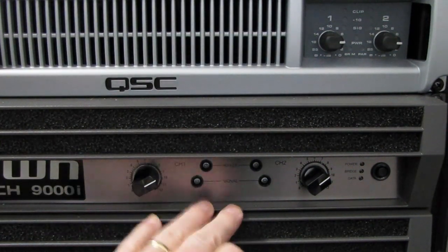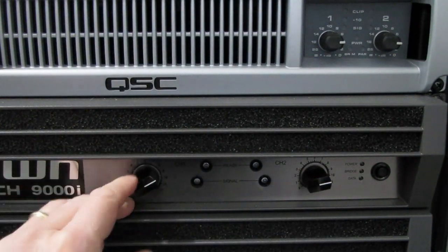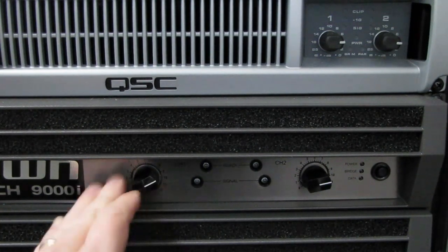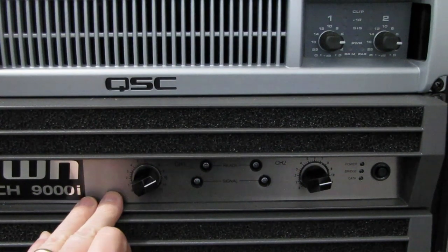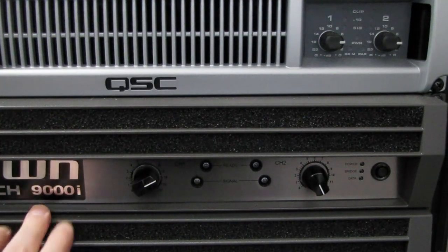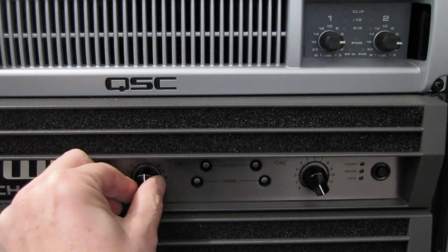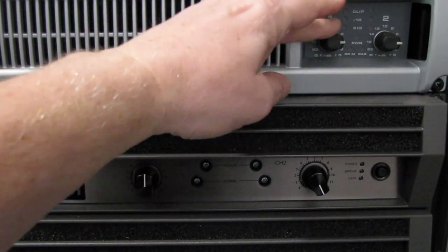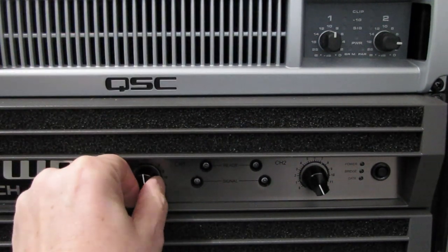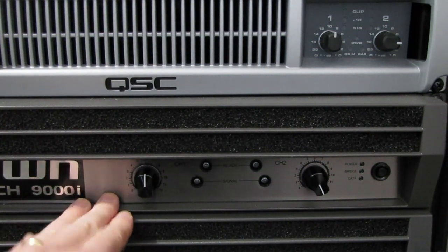Adjusting the input attenuators is acceptable up to a point. If you need to turn something down just a little bit — maybe you've got channel A on mids and highs, and this one on subs — you could set it something like this if you're running a crossover. But the problem is that if this gets turned counterclockwise too far, and the same goes for the QSC, if you find yourself turning these things down too far, the amplifier is probably oversized for what you're trying to use it for.